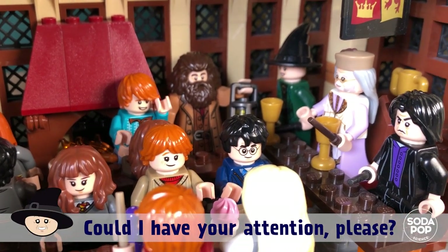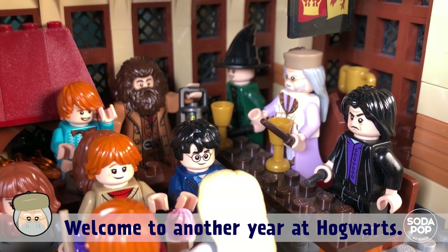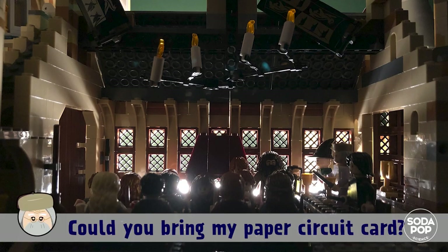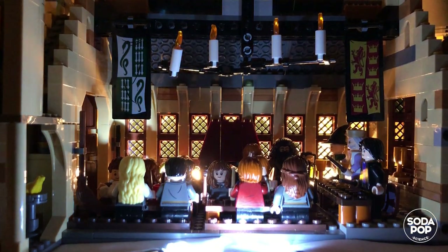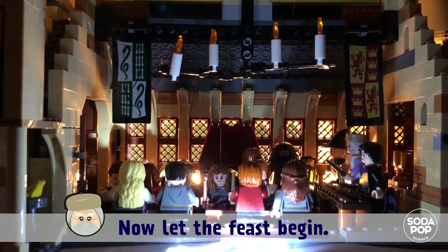Could I have your attention, please? Welcome to another year at Hogwarts. Oh, blackout. Could you bring my paper circuit card? Perfect! Now, let the feast begin.